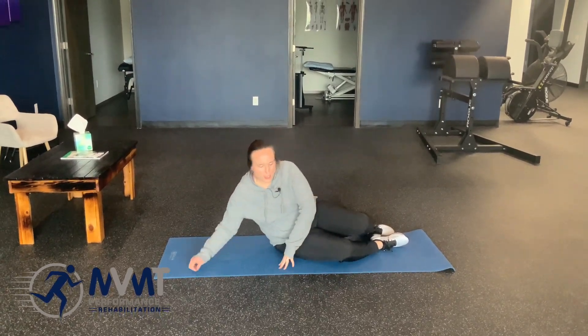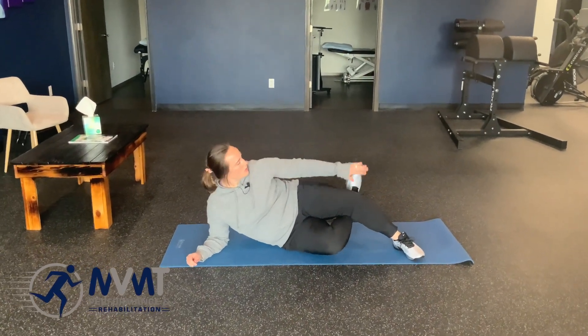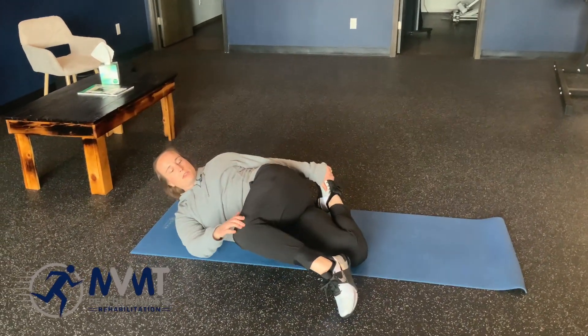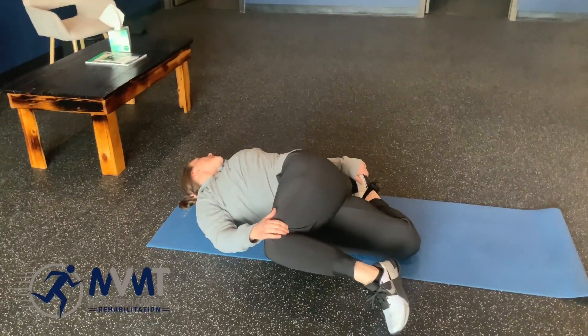Today we're going to show you the bretzel. You're going to be on one side — we're going to do this on both sides. Grab with your top hand your lower leg foot, pull that quad into a stretch, and come down with your bottom hand to grab the top knee. Then rotate your spine and look the opposite way.